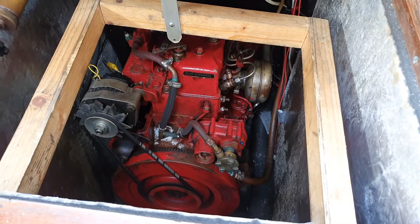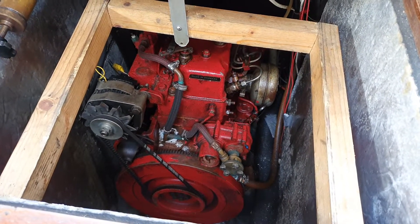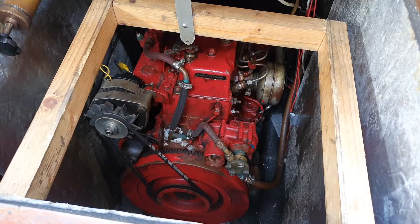Here we are ready for a cold engine start. Please start the engine.